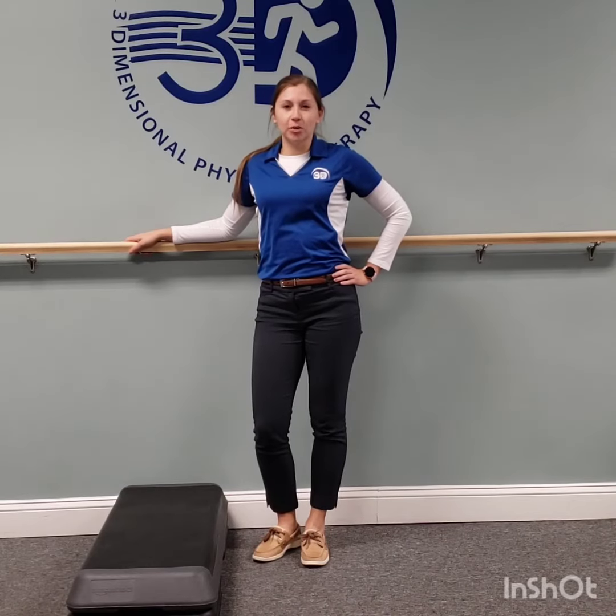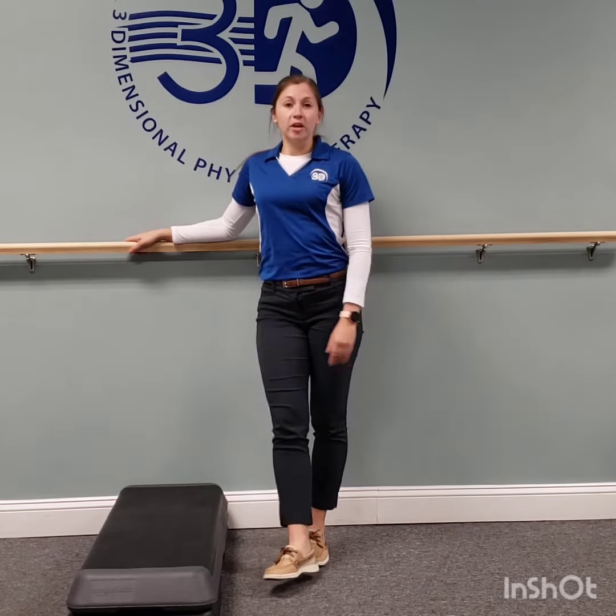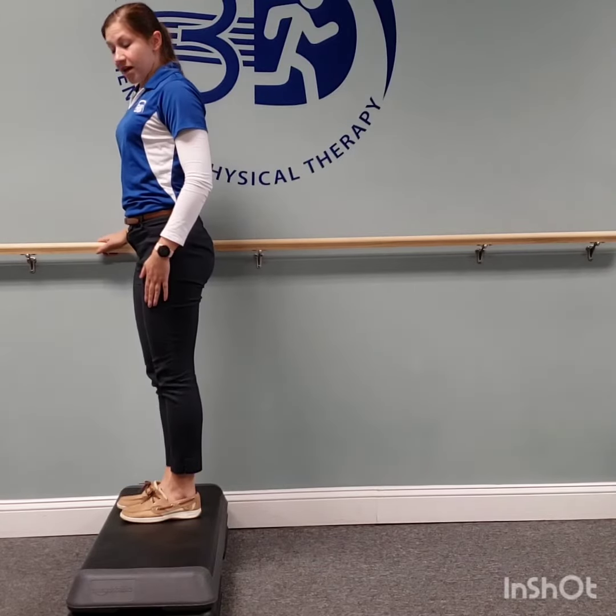Hey everyone, Jess Jennings here with Three-Dimensional Physical Therapy. I'm going to be demonstrating a leg strengthening exercise. We're going to be working on the step. You may have been told, if you just had surgery like a hip or a knee replacement, that you should go up the step with your good leg and then down the step with your bad leg.